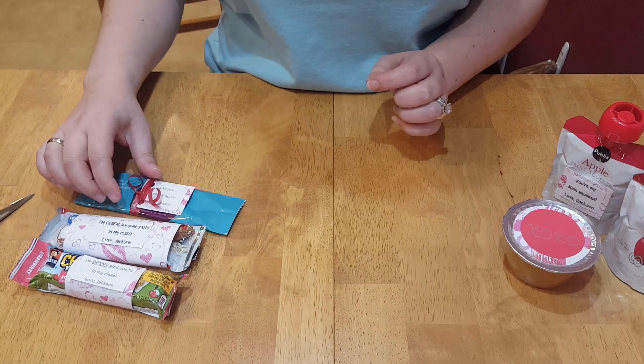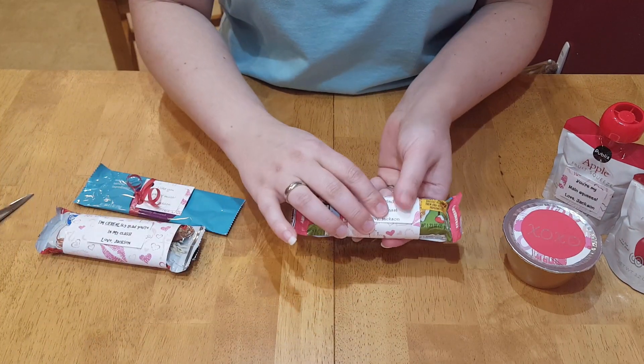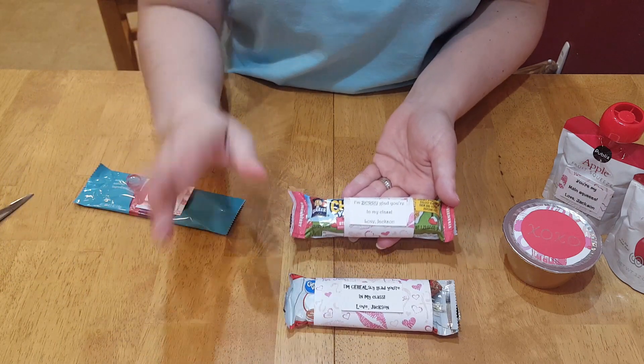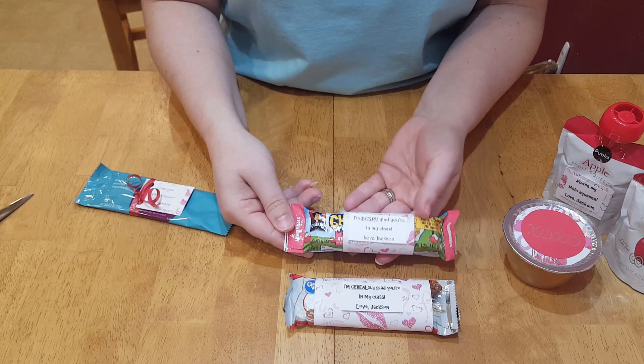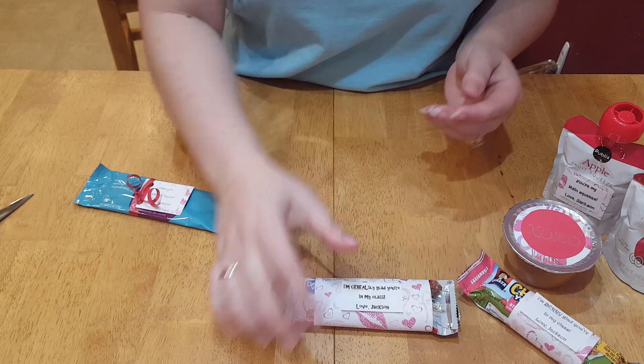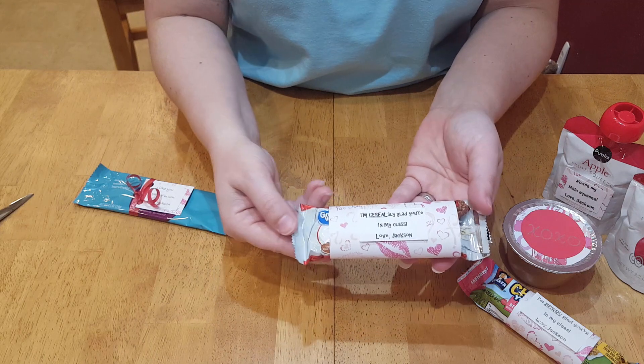Jackson loves cereal bars, so I thought this would be a nice non-candy treat. This one says 'I'm very glad you're in my class' and that's a strawberry flavor yogurt granola bar.